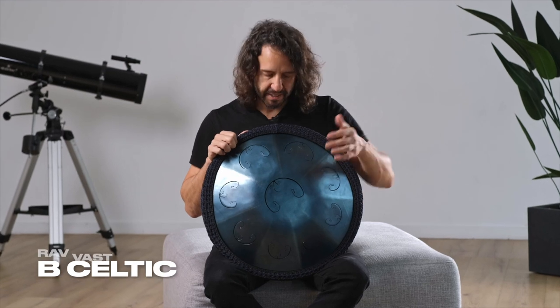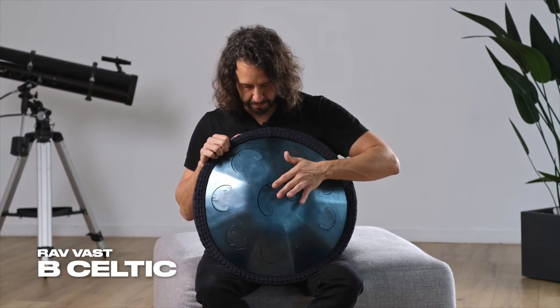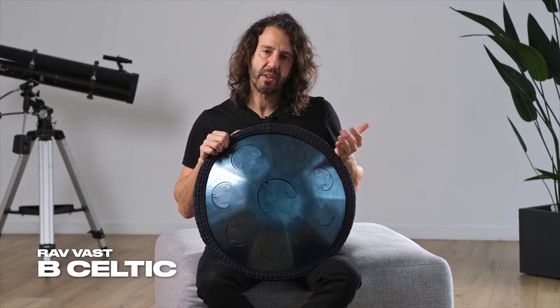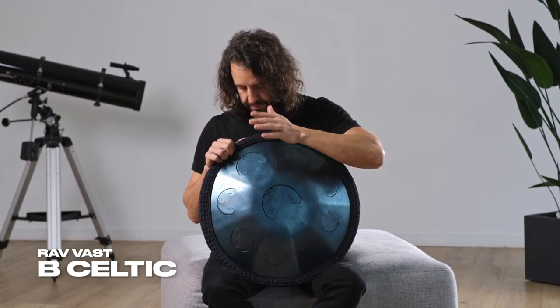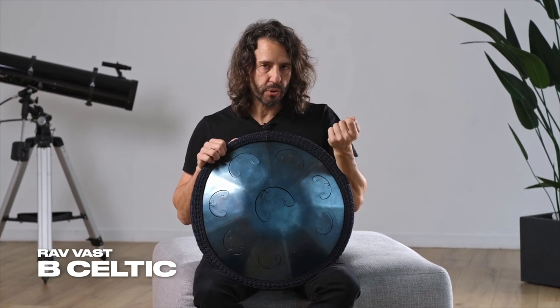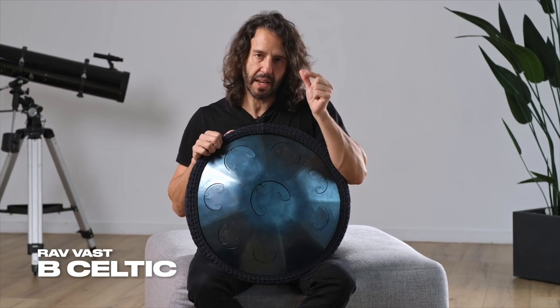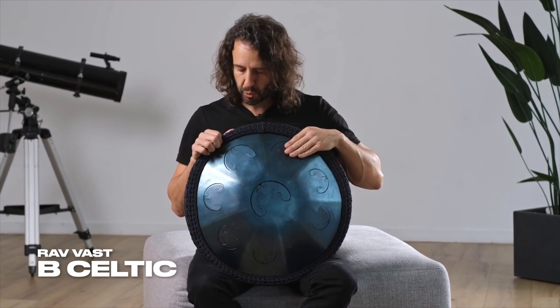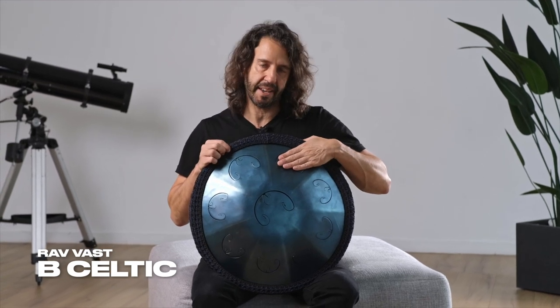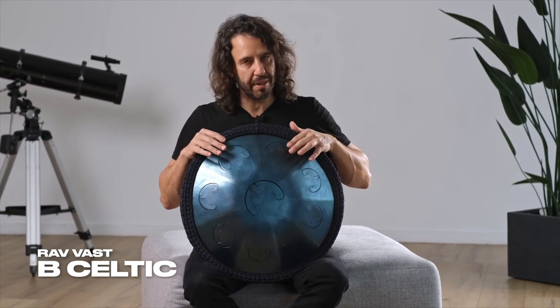On the B Celtic, on the other hand, we have of course the same ding, so it's a B. Then, like in the Chord, we have an F sharp here. But differently from the Chord, we don't have a G here, so there is not this semi-tone step. Instead, we have the note A, A3. So the step goes from F sharp to A3, and these two notes match together.